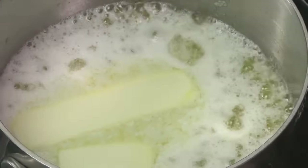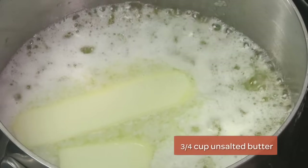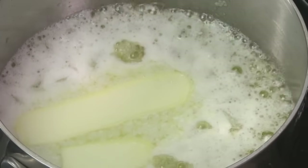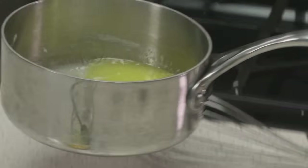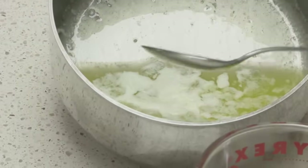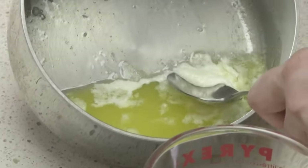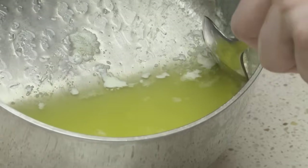First we're going to start with clarifying the butter. Butter is made of three components: it has butter fat which is the yellow part, milk solids which are white, and a little bit of water. In clarifying, we're separating out the milk solids from the butter, and that gives you more control over the final sauce. Here you can see we have some milk solids at the top which we want to skim off with a spoon. We let it sit for a few minutes after melting so that most of the white solids go to the bottom.